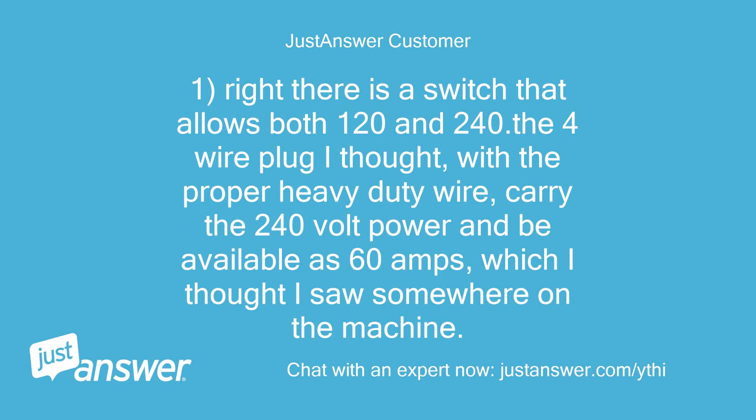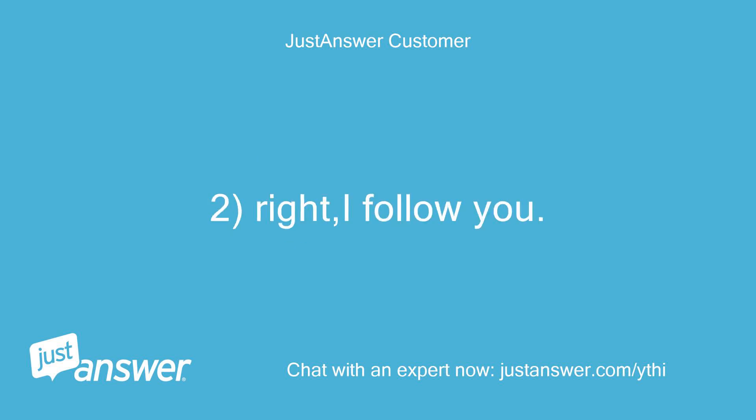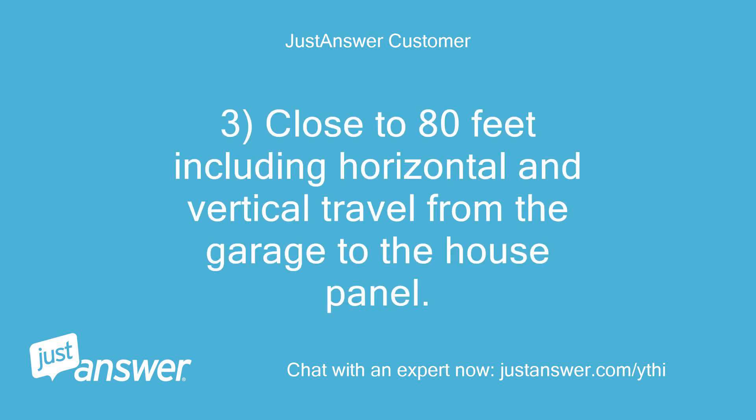There is a switch that allows both 120 and 240. The 4-wire plug I thought, with the proper heavy-duty wire, could carry the 240-volt power and be available as 60 amps, which I thought I saw somewhere on the machine. I follow you on the wiring. The distance is close to 80 feet including horizontal and vertical travel from the garage to the house panel.